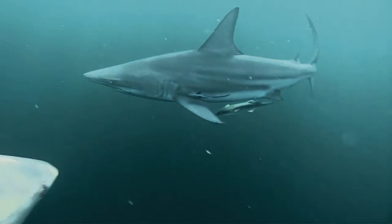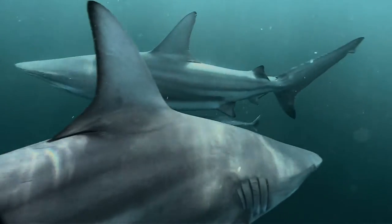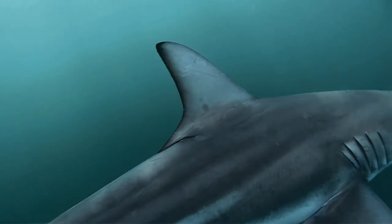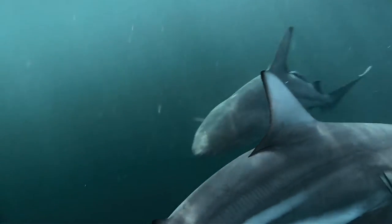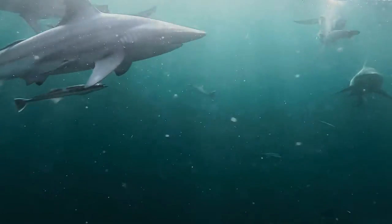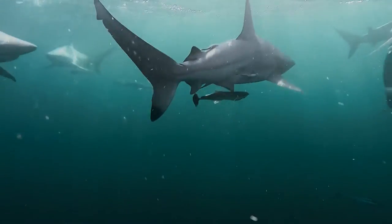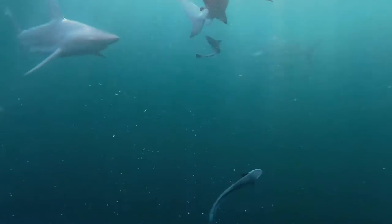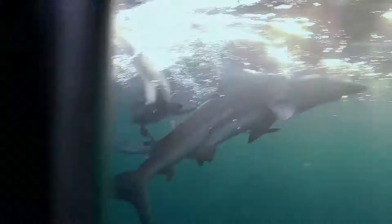In addition to its physical build, the skin of the Black Tip Shark is composed of dermal denticles — backward-facing, tiny tooth-like scales that cover the shark's body. This helps the shark swim faster and more efficiently by reducing water resistance. Make no mistake, this is an animal built for speed.